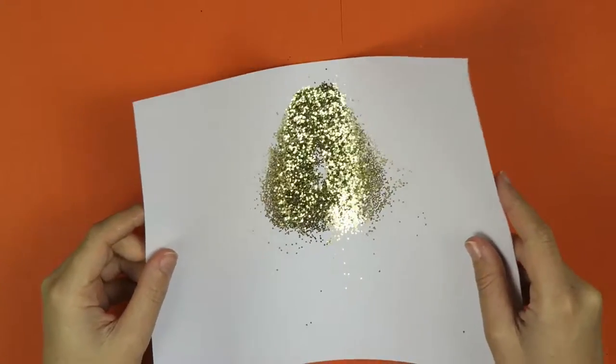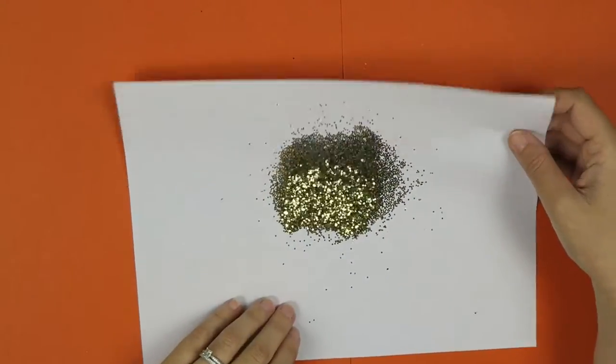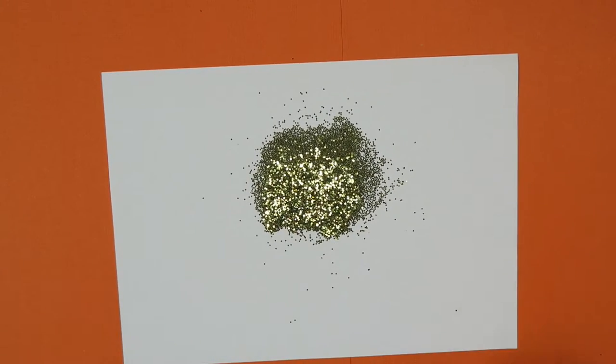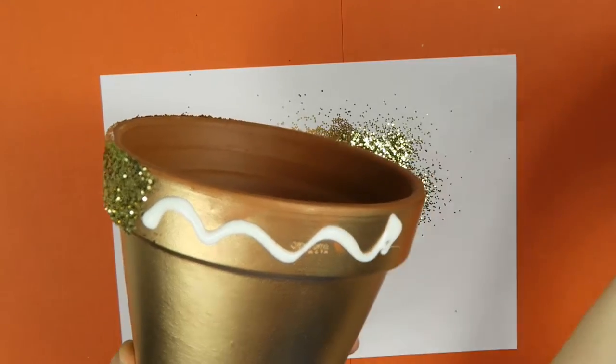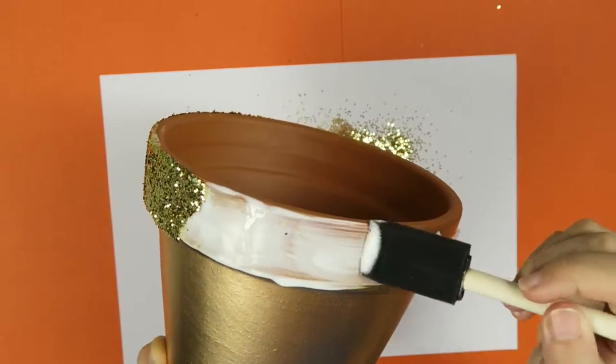My glitter stash was getting a bit thin, so I added some more glitter. You need to make sure you've got a lot of glitter there — it just makes it a lot easier. So keep repeating those same steps for each section.